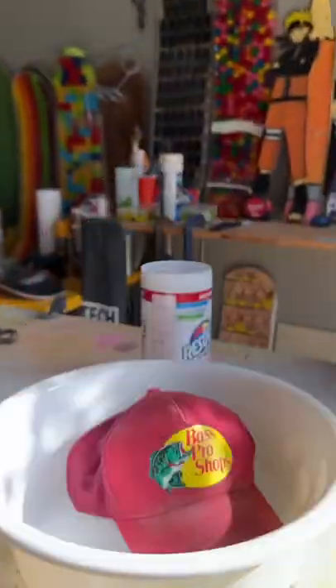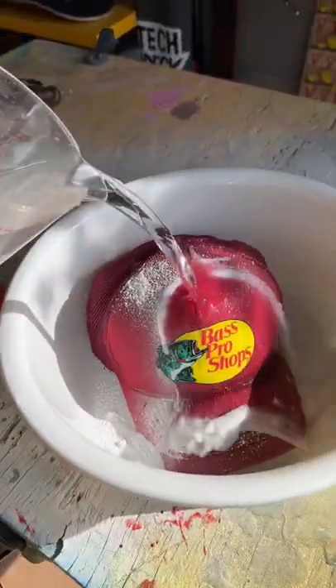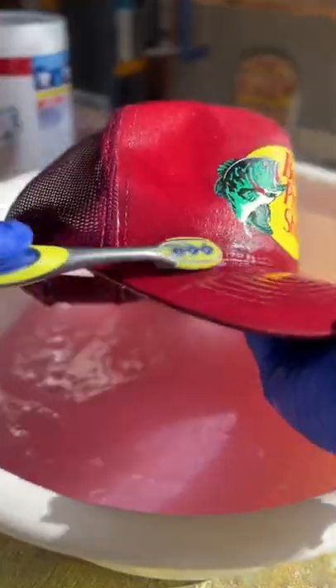This hat smelly and I'm gonna transform it into something cool, but first things first I needed to wash it to get rid of the stank. I scrapped the hat and after I put bleach over it and left it overnight to lighten up.